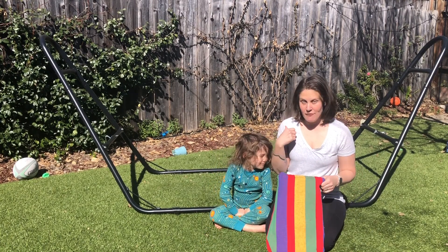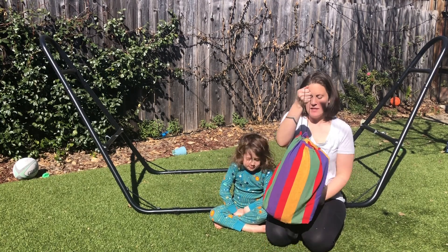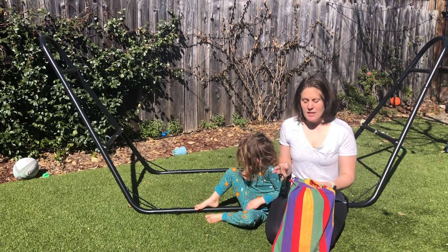We just got a new hammock for our hammock stand, and we are really excited about this one. I really like that it comes along in this easy travel case, in case we want to take it with us on a hike or to the beach or something like that.